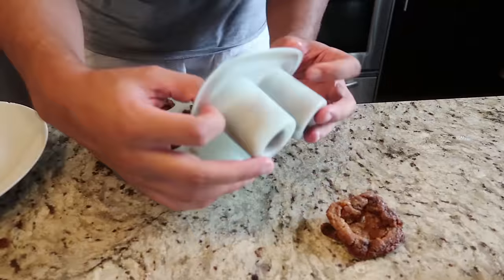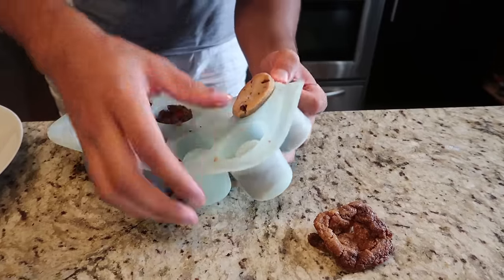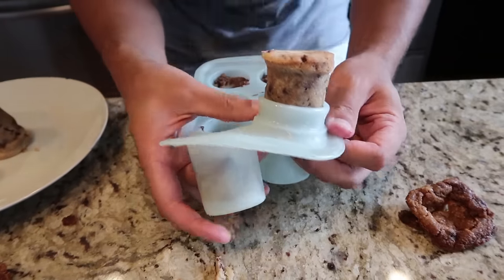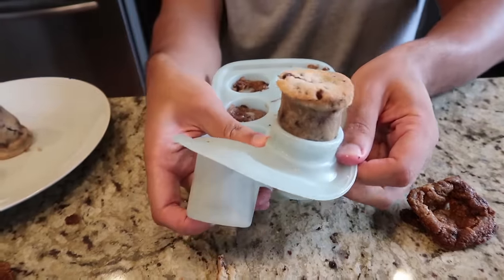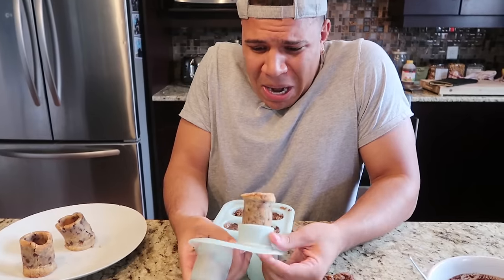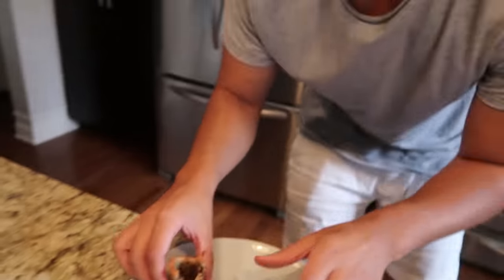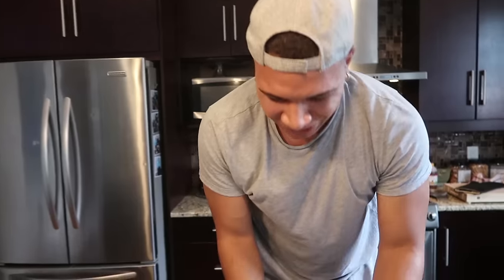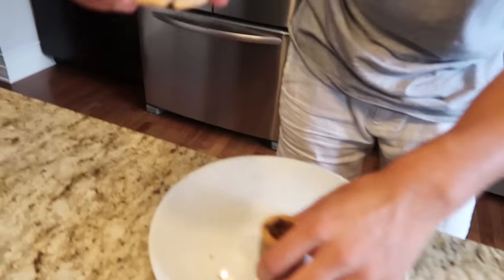Come on, come on... Oh my god, I think we got it! We got it! We actually got one! Let's go! All the others are completely ruined, but we got one successful cookie shot glass and two that we molded back together.